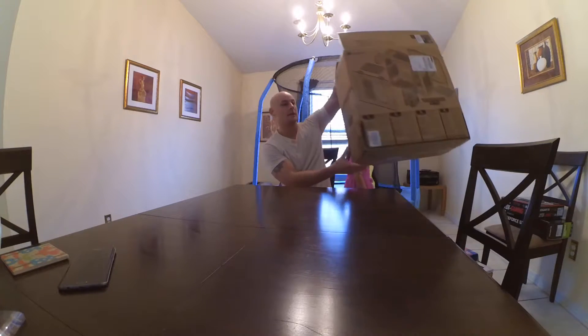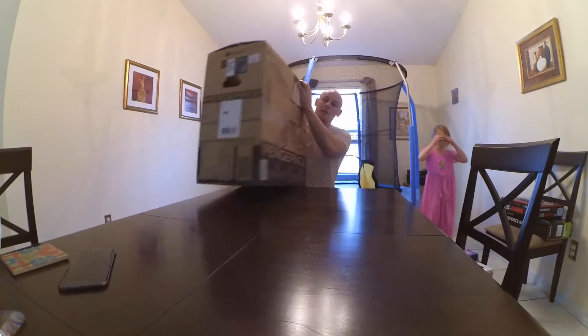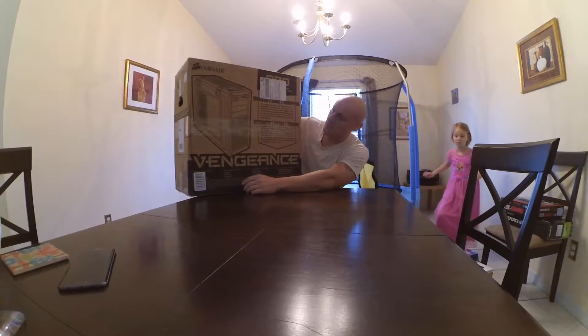Hey everybody, Craig here and we've got a project on our hands. Me and my compadre Kinsley, aka Daddy Baby, are going to go over the build. I'm using a Corsair Vengeance C70 case.